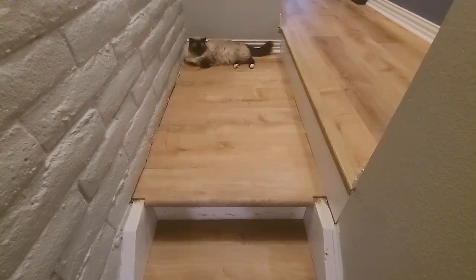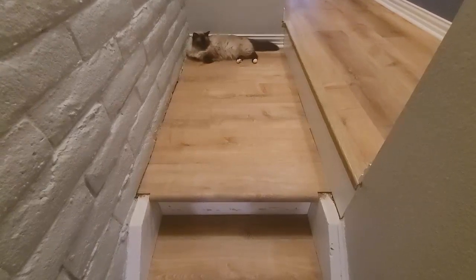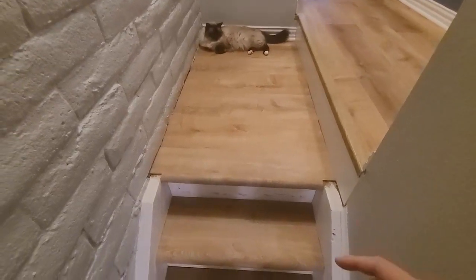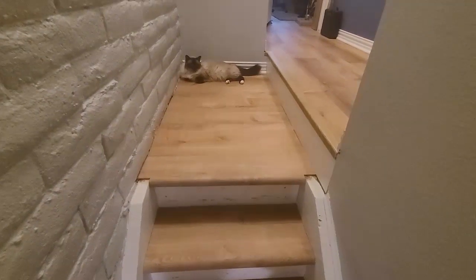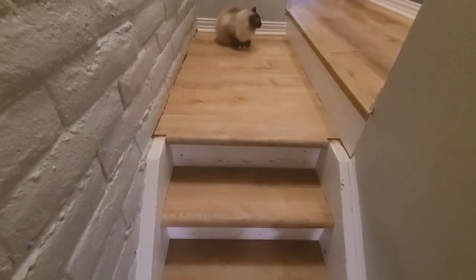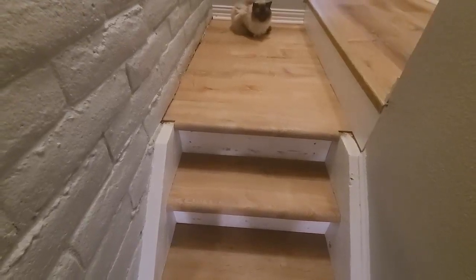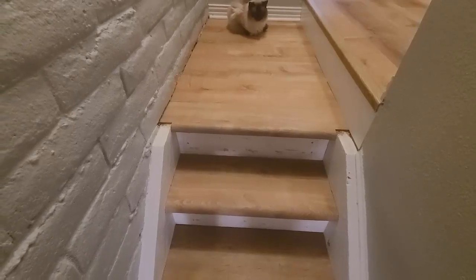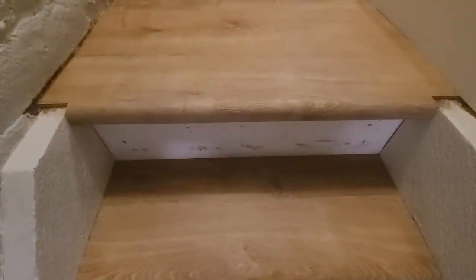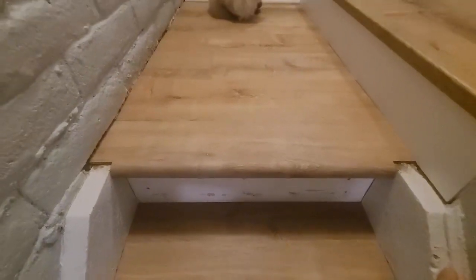Hey guys — just wanted to do a final wrap-up update of how the stairs are going. I wasn't intending to make a video this long but I wanted to thoroughly go through all the steps and make sure I covered everything. I got all the stair treads laid. There's still a little bit of work to do — I still have to do the risers, caulking, and painting. But all the stairs are glued down. This is that transition I was going for.